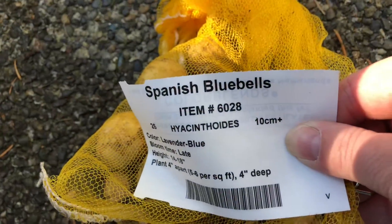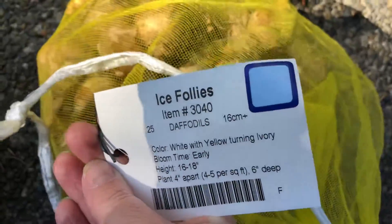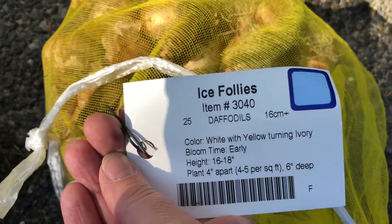Some more things from Color Blends: Spanish bluebells — I'm gonna plant about 25 of those — and Ice Folly daffodils I need to plant as well.